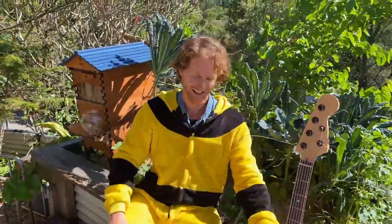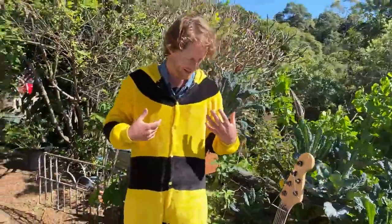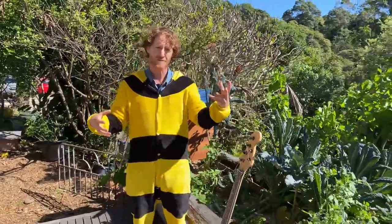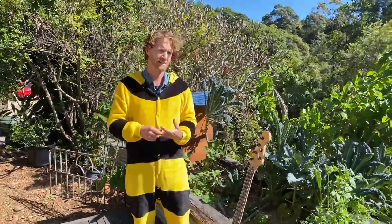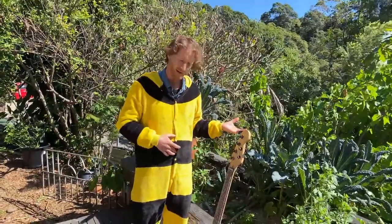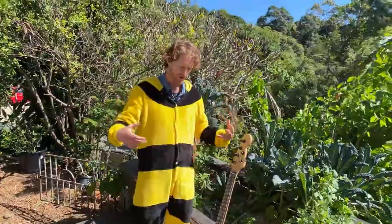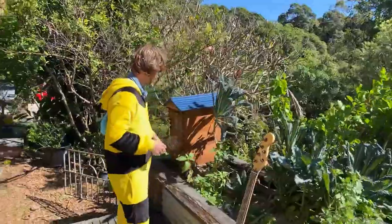I wish I had a bee suit like yours. Well, last time I wore this bee suit on camera I actually put it on to fly off the top of a mountain to deliver the first Flow Hive in the world to the winner of the Vanuatu fundraiser competition, where we raised $100,000 to give to the aid of the Vanuatu Cyclone. If somebody could put that link in the comments below of the drone bee delivery, that'll be cool - it's a fun thing to watch.